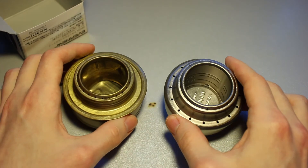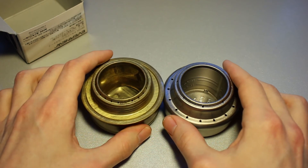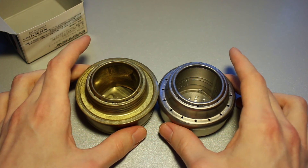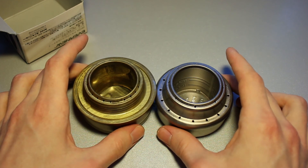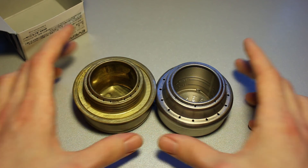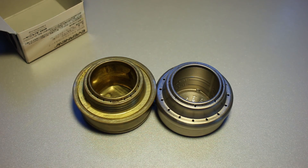Bit of a pointless video, but I hope you got some measurements out of here — something useful, maybe. I thank you very much for watching. If you've got a question or a video suggestion, leave it in the comments section down below. And if you want to see more videos just like this one, please subscribe. Thank you very much for watching, and I hope to see you soon. Until then, bye-bye.